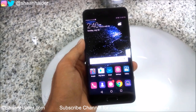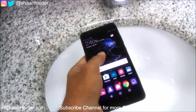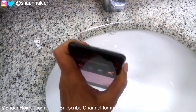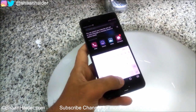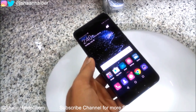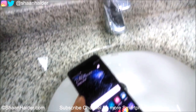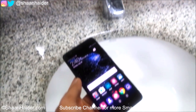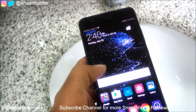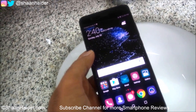Hey guys, this is Sean from seanitha.com and in this video we are going to perform a running water test on the Huawei P10 Plus smartphone. The Huawei P10 Plus is a splash resistant smartphone — it's not waterproof — so we are going to perform a running water test to see how good this device performs in this situation. There is no protection on this device, so let's start it.